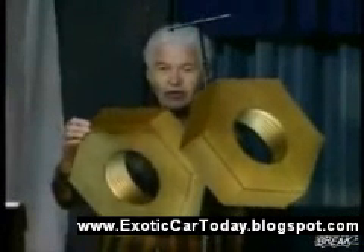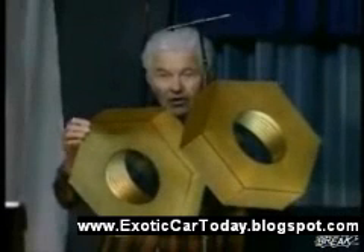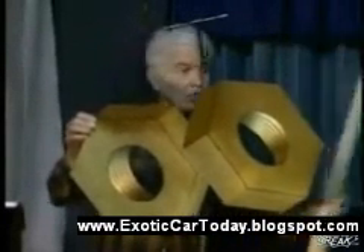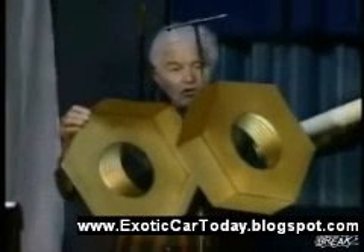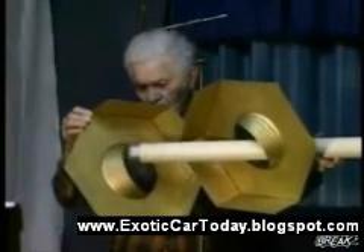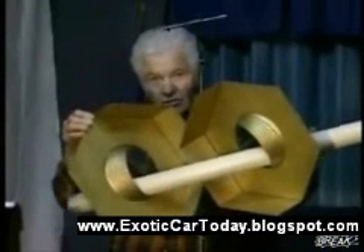This represents two large brass nuts. When I move them, they look like they're moving independently. Now I have a straight tube here. I'm going to push this straight tube through this nut, and you'll see that it looks like it has to bend in the middle to go through the other one.